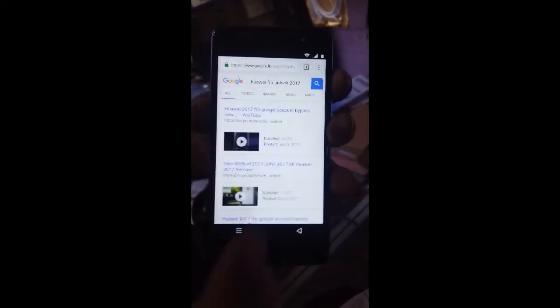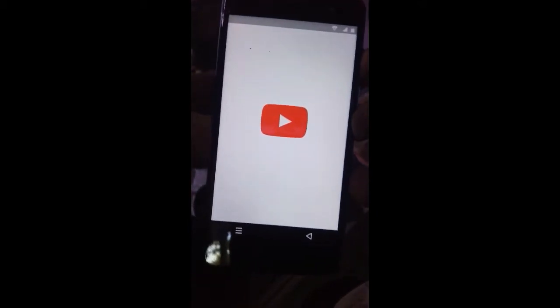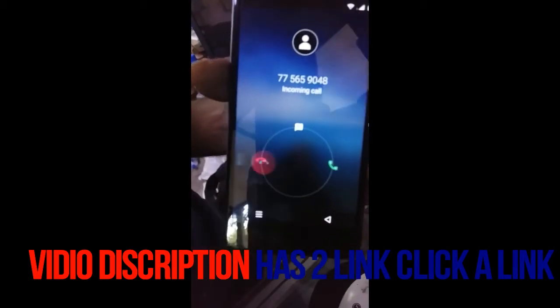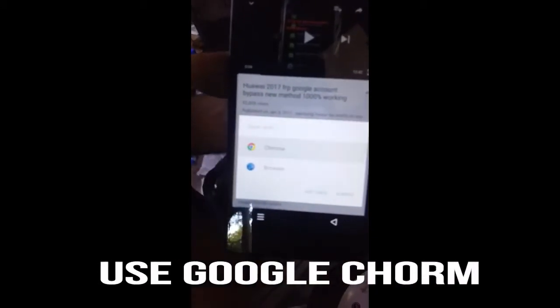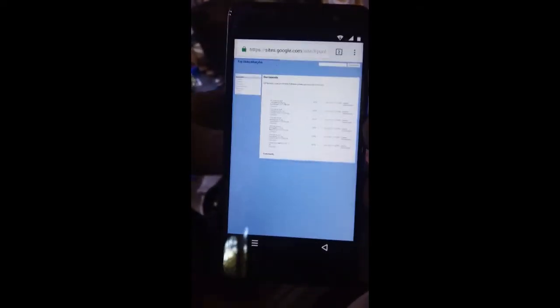Search 'WiFi FRP Unlock 2030' — that's my last video. The link is in the description. Click the first or second link, then select Chrome browser and click 'Yes' once.